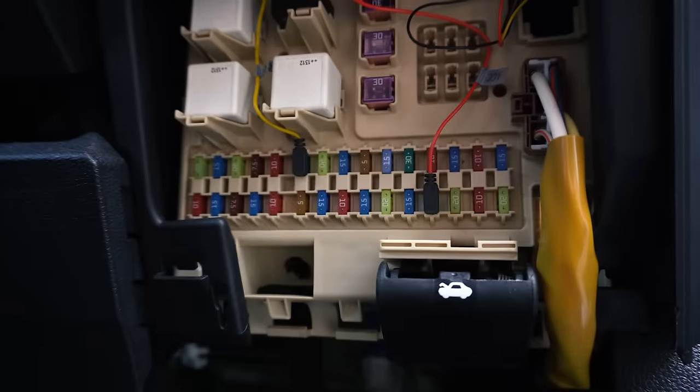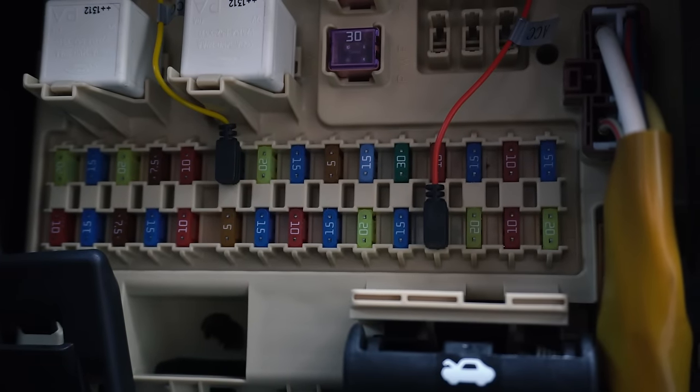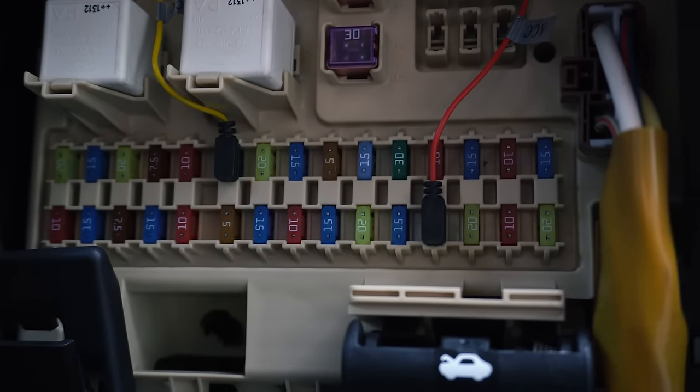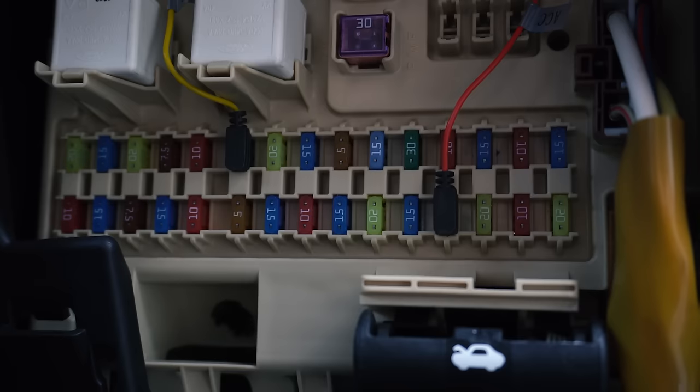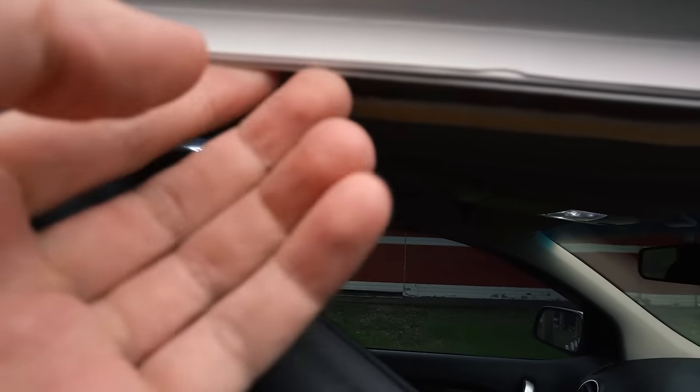This is where the hardwiring kit comes into play. Simply put your permanent 12-volt and accessory 12-volt connections into relevant fuses. Look up your switch panel diagram and use a voltmeter to work out which ones you need. The wiring for the rear camera can simply run behind the roof lining, above the front and rear doors, all the way down to the rear tailgate.